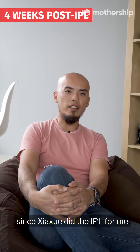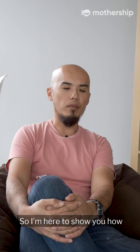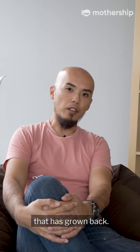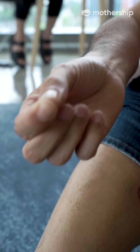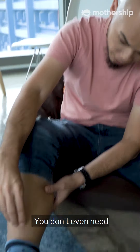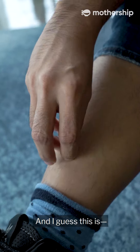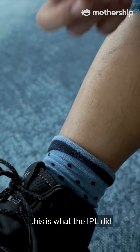So it's been 4 weeks since Xiaxia did the IPL for me. I'm here to show you how painless it is to remove some of the hair that have grown back. See? You don't even need a teaser to plug it. It is quite painless lah. And I guess this is what the IPL did to me. To be continued...